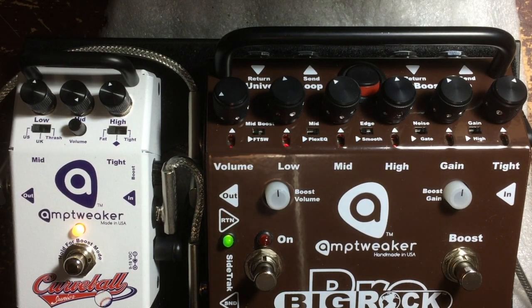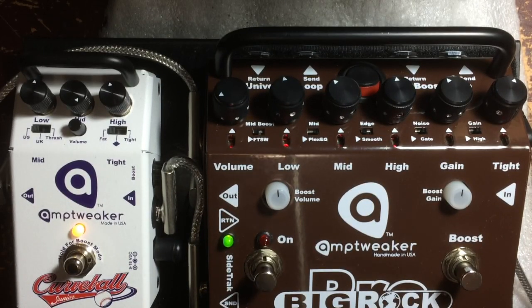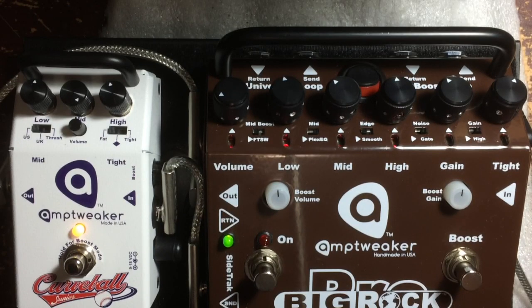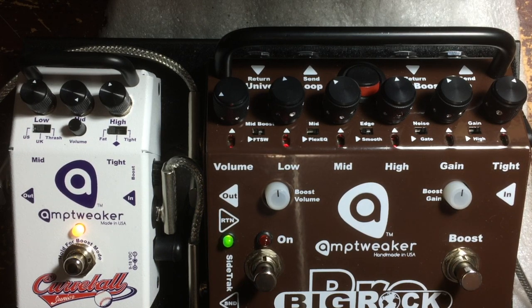Here are the three different frequencies. Here's the US one. UK. Thrash.